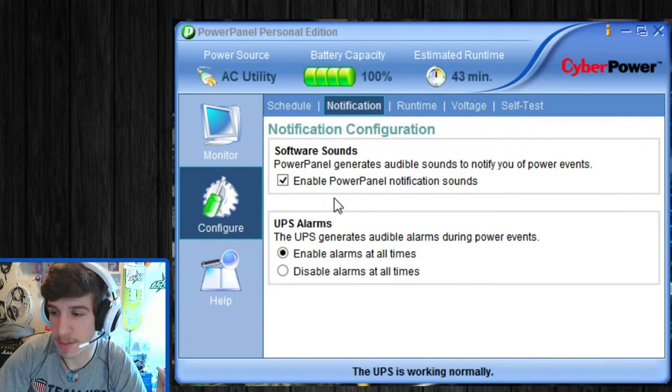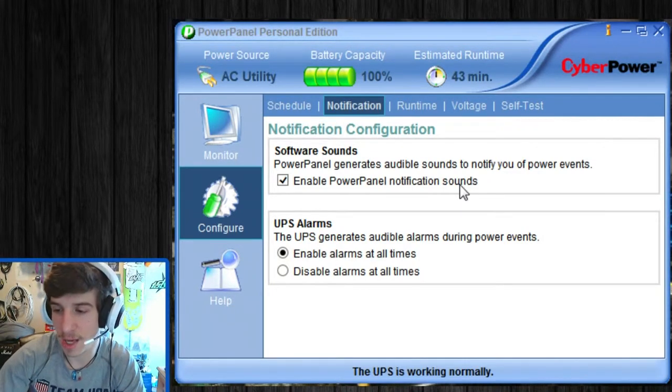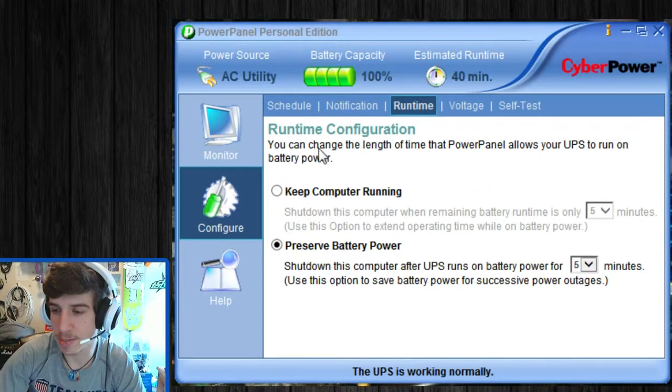Then there's Notification Center, where you can enable the UPS to play a beeping sound when there are different power events. I can't get it to beep now because power is obviously on. Then there's Runtime. You can actually change the length of time that the power panel allows the UPS to run on battery power. You can either preserve battery at 5%, or set it for 1, 2, 3 minutes, etc. You can keep the computer running, though I don't recommend it. It can shut down the computer when the battery reaches a minimum time frame.